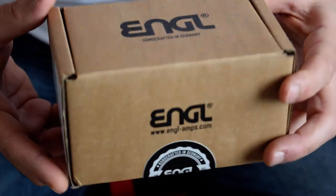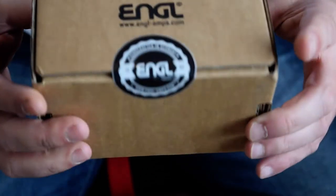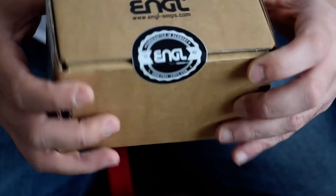Hello guys, welcome to the channel. In this video we're going to unbox this small box, which is the new pedal from Angle — it's a Power Ball. So let's open it.